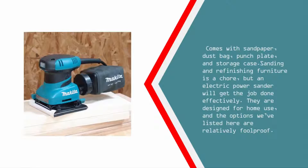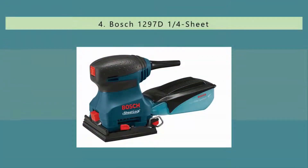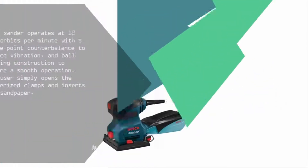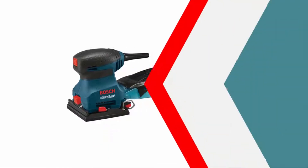These sanders are designed for home use and the options listed here are relatively foolproof. At number four, this sander operates at 12,000 orbits per minute with a three-point counterbalance to reduce vibration and ball bearing construction to ensure a smooth operation.